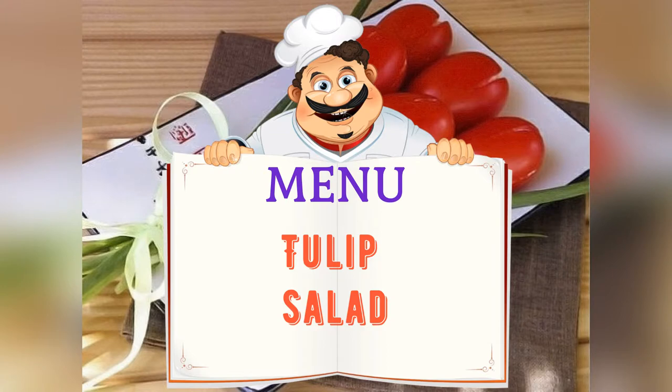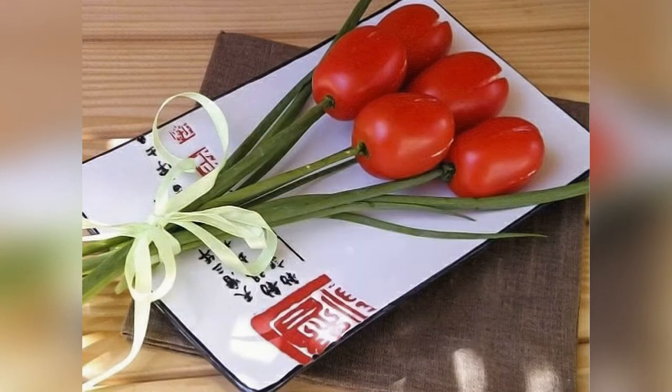Today on the menu: Tulip Salad. Friends, adjust ingredients to your taste and color.